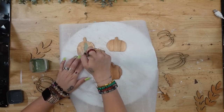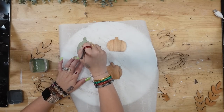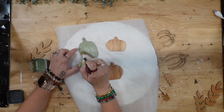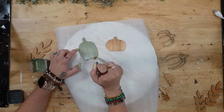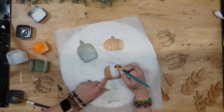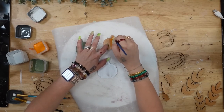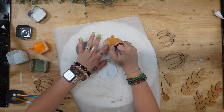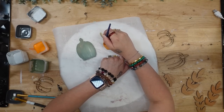For the first pumpkin I'm going to use my moss Waverly chalk paint and paint it once, then paint it a second time once the first layer is dried. For the second pumpkin I paint it with my white Waverly chalk paint — I absolutely love this because you can customize it to suit your decor and change it up any way you like. For the third I used my pumpkin Waverly chalk paint.